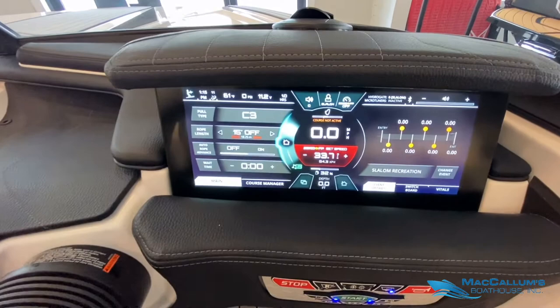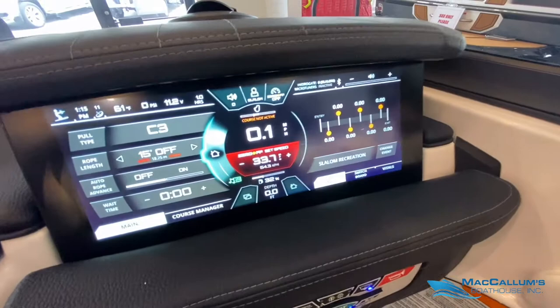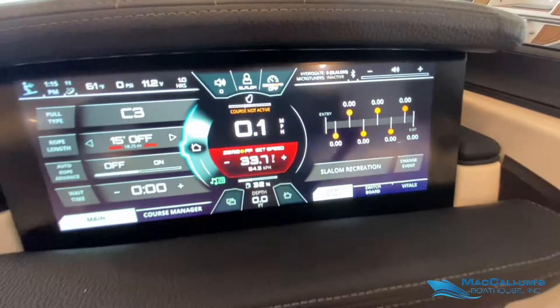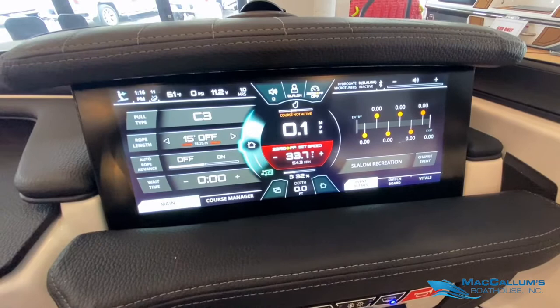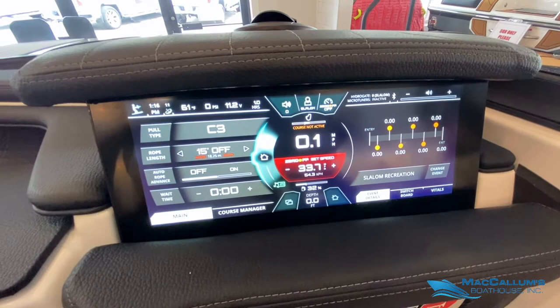Our Link Panaray is both a touchscreen as well as the Home Command rotary mouse. As you can see, we only have one hour on the boat. On our home screen we're able to select all of our settings for who is skiing, their rope length, pull type, and things of that nature.